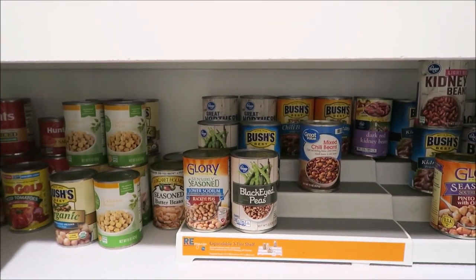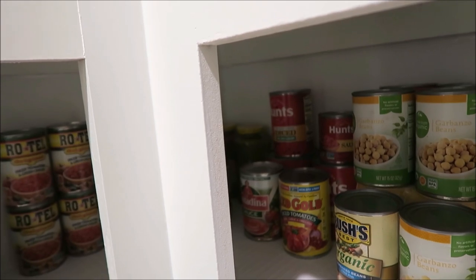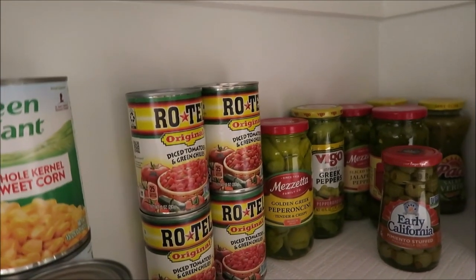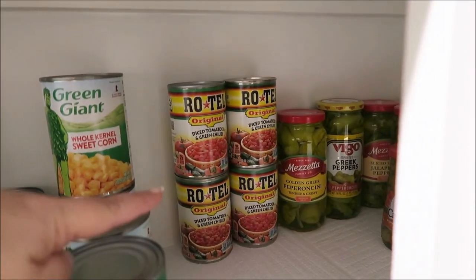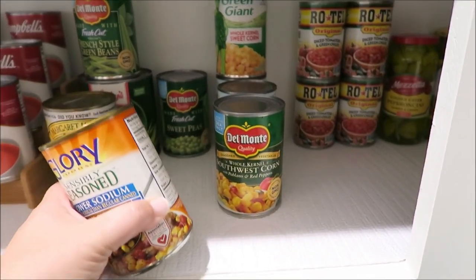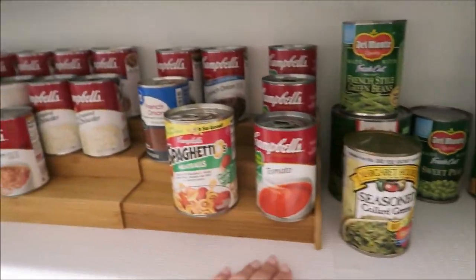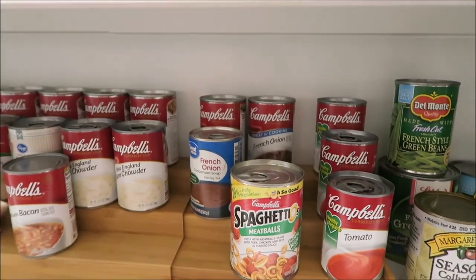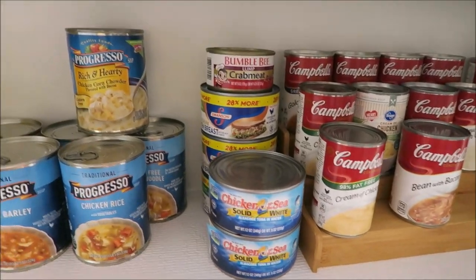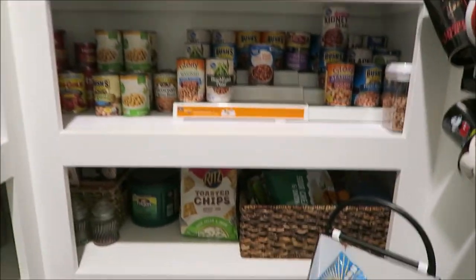Starting with all the beans — chili beans, black-eyed peas, butter beans, garbanzo beans — then tomato sauces in the corner. Back there are pepperoncinis, jalapeños, and salsa, plus Rotel. Then I have canned vegetables: sweet corn, whole kernel corn, peas, collard greens, and green beans. Soups include tomato, French onion, clam chowder, and bean and bacon. There's also tuna, canned chicken, and crab meat for dips.